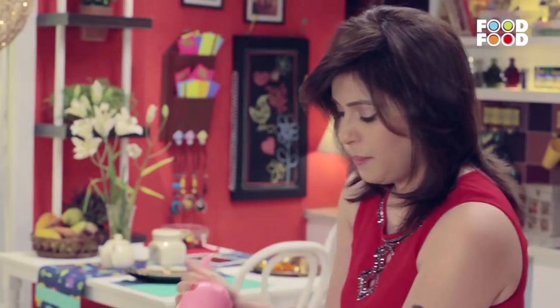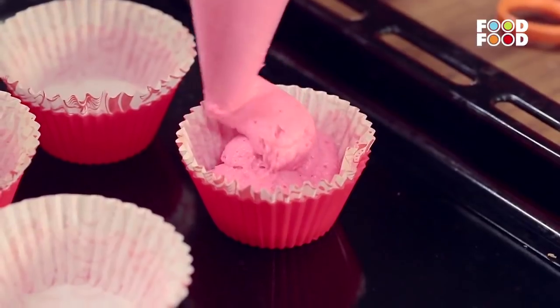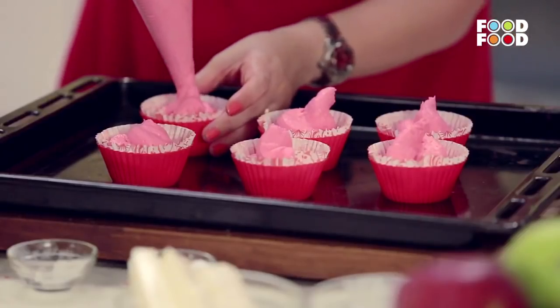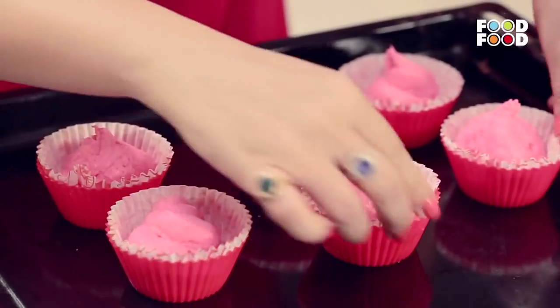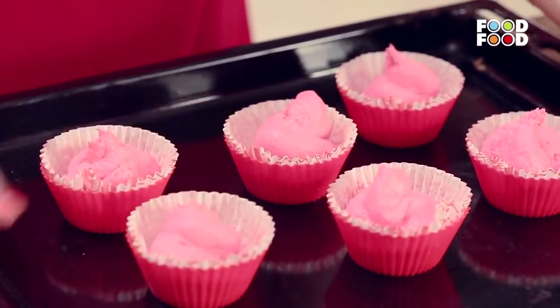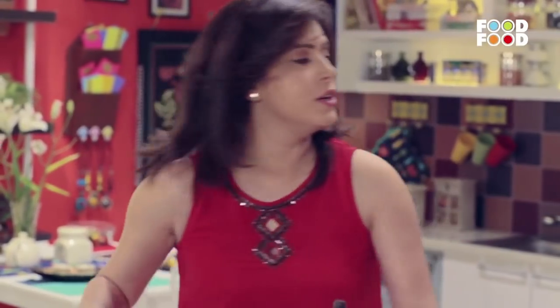Now we have the batter ready. We will fill it in the cupcake molds. Tap these a little. Now we will put it in the baking tray at 180 degrees for around 20 minutes.